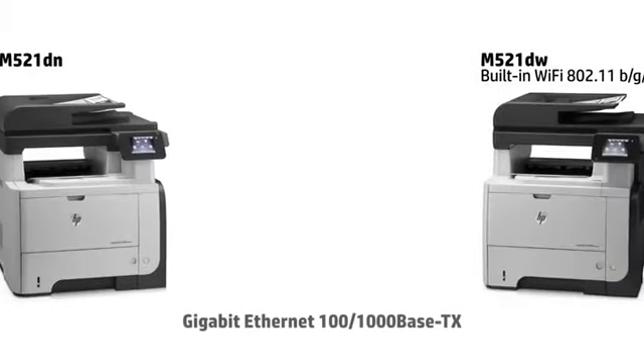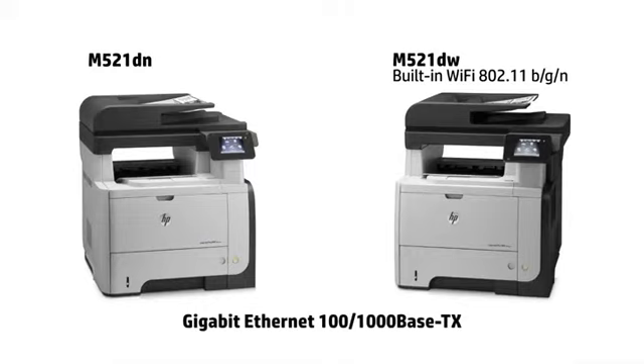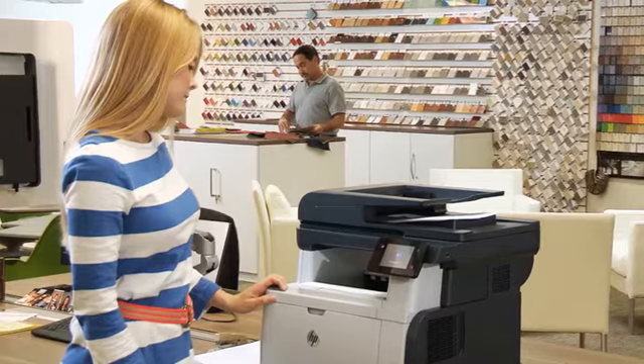The M521 series is available in two bundles. Both offer gigabit ethernet networking, while the DW model also features wireless networking for easy sharing throughout the office.